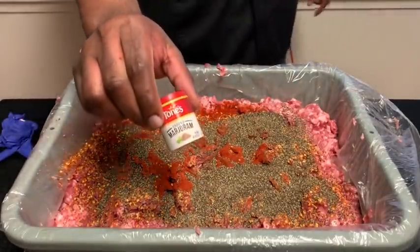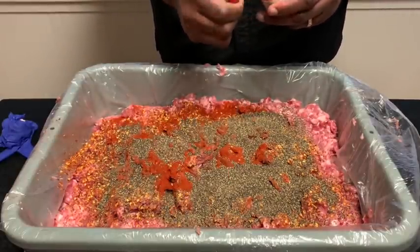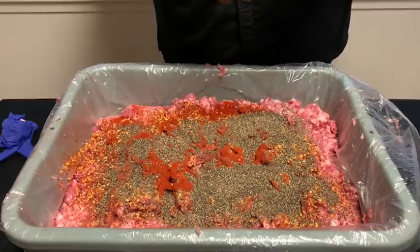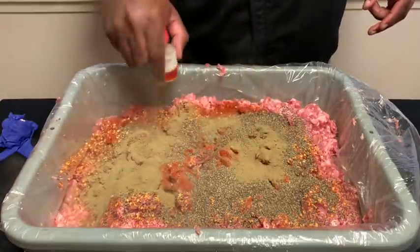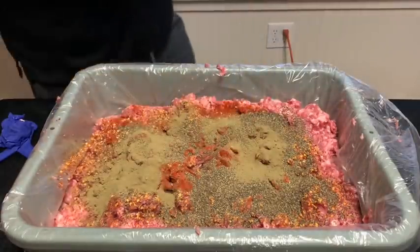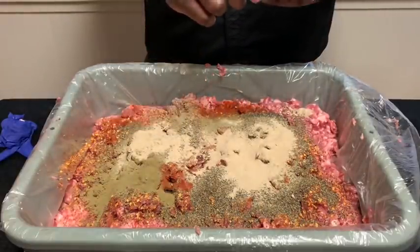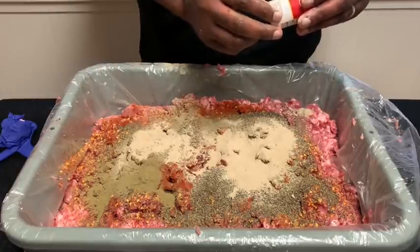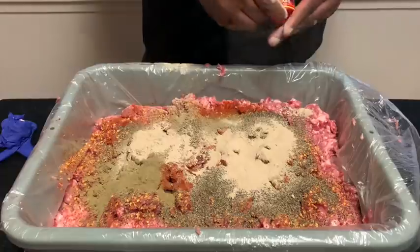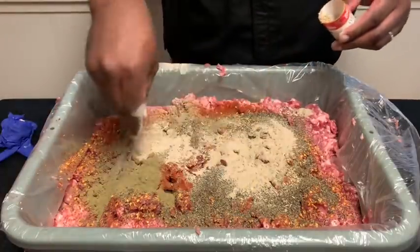Secret ingredient, guys — margarine. We're going to add this whole 40 ounces of margarine to this. We're going to add some white pepper — we added probably 64 ounces of white pepper. We're going to add 20 ounces of fennel seeds.